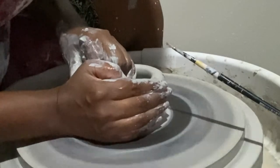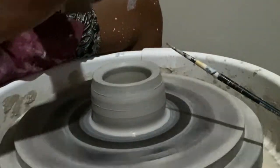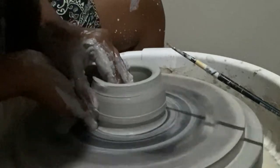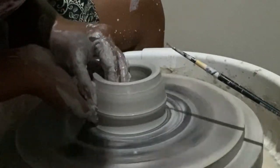I won't really get the crisp marble effect that I'm looking for. Once the piece is centered and open, I'll go ahead and create a nice cylinder before we shape the cup.